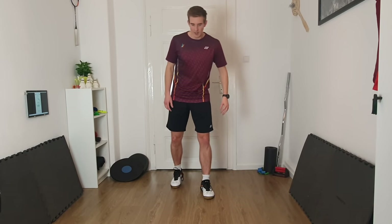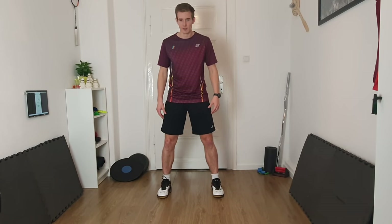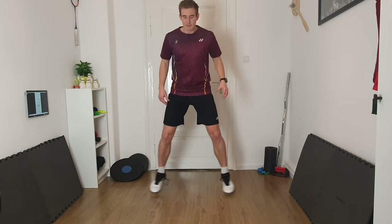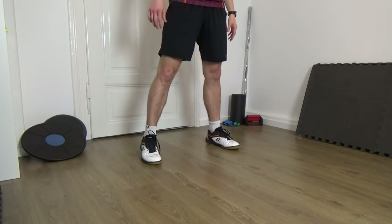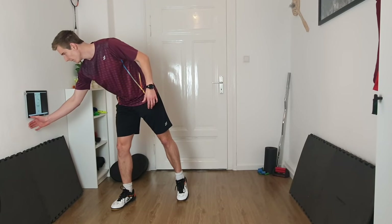We dive into the exercises. We are always going to do 10 seconds slow, then 10 seconds really fast, and then a break. We do every exercise three times — always slow, fast, break — and after three times we go to the next exercise. I'll always show you before what we're going to do. First thing, very easy: have a stance like shoulder width and then go out and in.